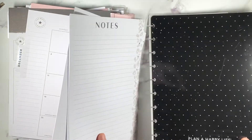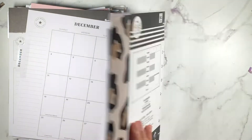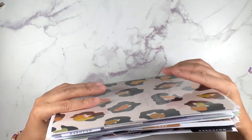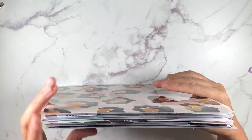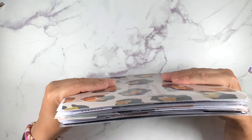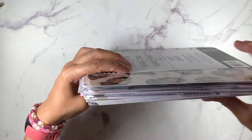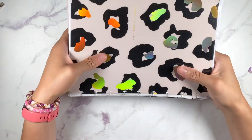Like I said, this planner is going to be very simple - probably nothing I'll even show again because it'll be pretty boring, just pen to paper. I may come back and say how it's working out, so if you ever want to see a video on that, let me know. That is that planner, and now this is what I bought.